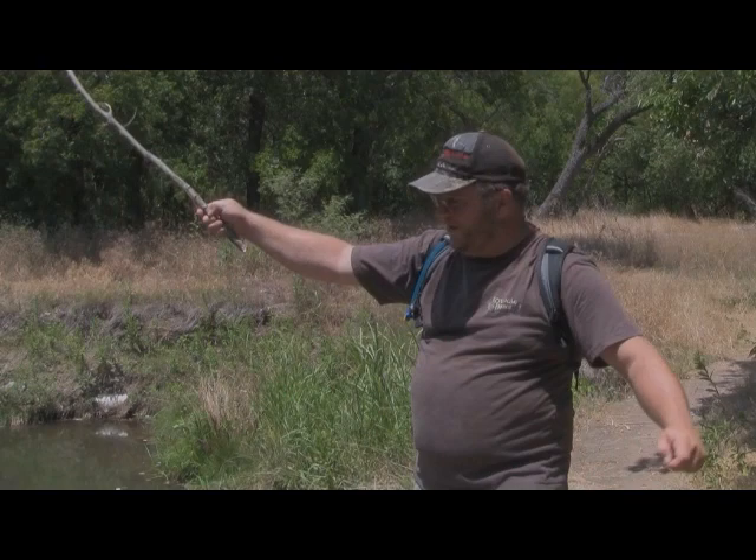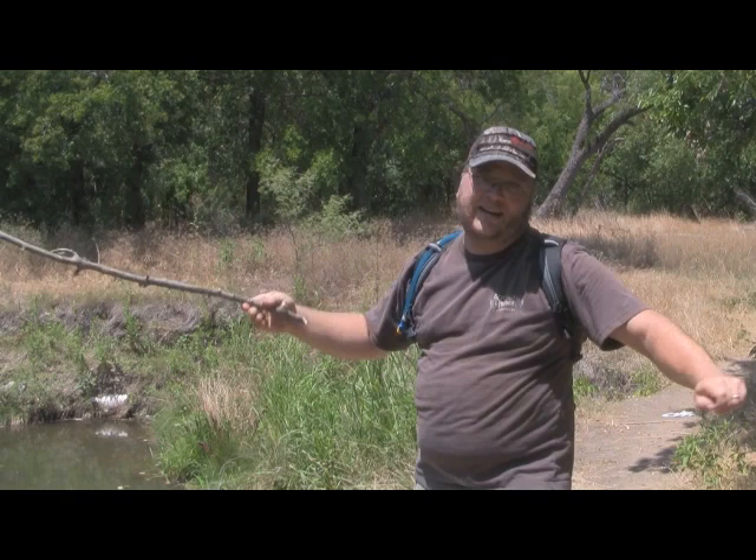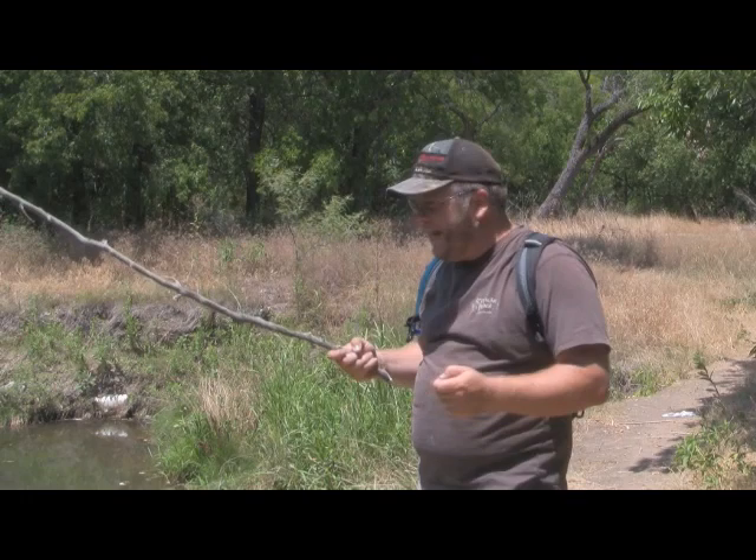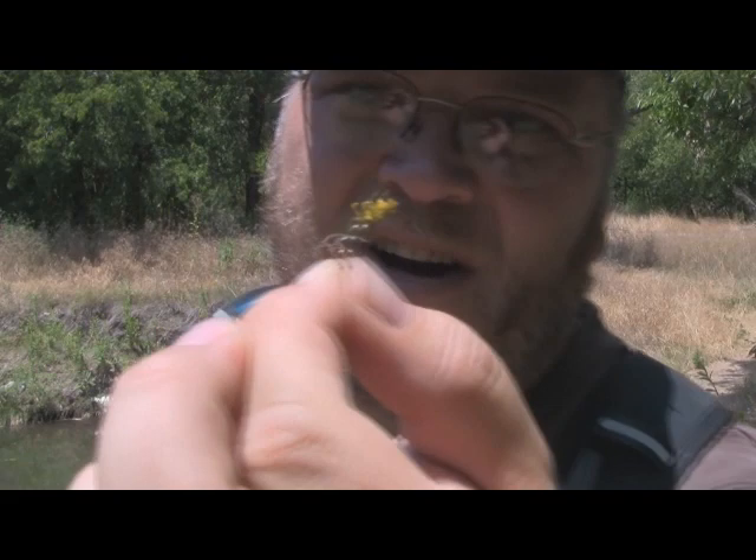All right, so here I am, I'm back, I'm ready to go. I've got everything rigged up. You'll notice from the bottom of the rod I've got about an additional three feet of line. That's not normally what I do — I usually like to have the bottom of the line come maybe only a foot past because it's much easier to control. I need some extra length here to reach down this bank to try to get this fish out.